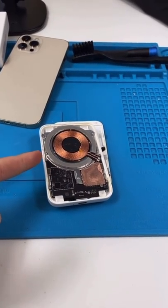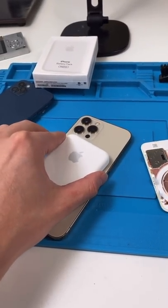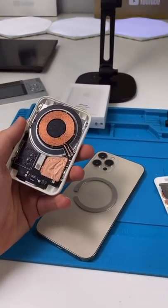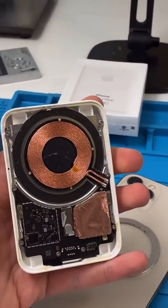I tore down this MagSafe battery pack — it does still work, but there's a problem. The magnets still come off, so I'm going to be making the world's first customized MagSafe battery pack.